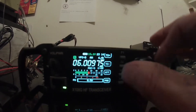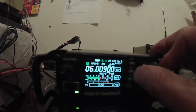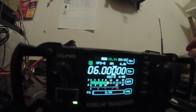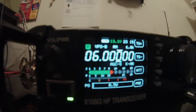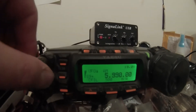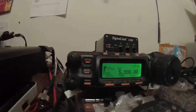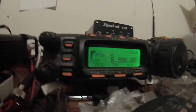Now if I go back down and turn it off, it defaults back to the lowest tuning. You can hear a second station in there — you can hear the female's voice. And that is the station on 5.990. So it's like the tuning is about 10 kilohertz off on the X108G.